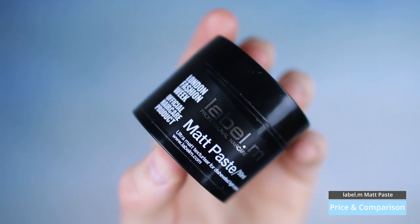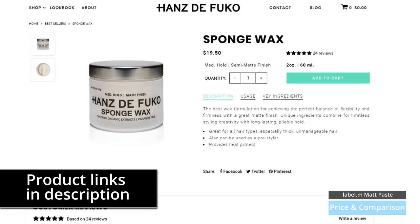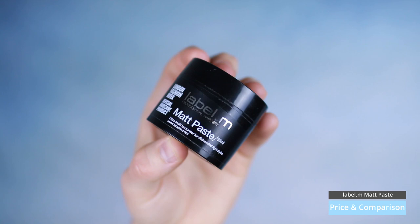Looking into price and comparison, this product is always kind of on offer on various sites. I've found the best prices I possibly can and linked them all in the description below. You do get it on Feel Unique, HQ Hair, Mankind. It's also in salons, so do keep a lookout for it there — Amazon, all that good stuff, it's down there. This normally retails at about anything from £10+, normally about the £14-£15 mark for a 50ml, which I've got here. Or if you're looking at 120ml, it's normally about the £20 mark plus. I actually think this is really very good for that sort of price. The product that this is most like in terms of consistency is the Hans de Foucault Sponge Wax. If you know that product, it's got a slight resistance to it, a slight sponginess and waxiness. That product is around the £15-£16 mark, so they are comparable, but this product is just so much more versatile in what it does.